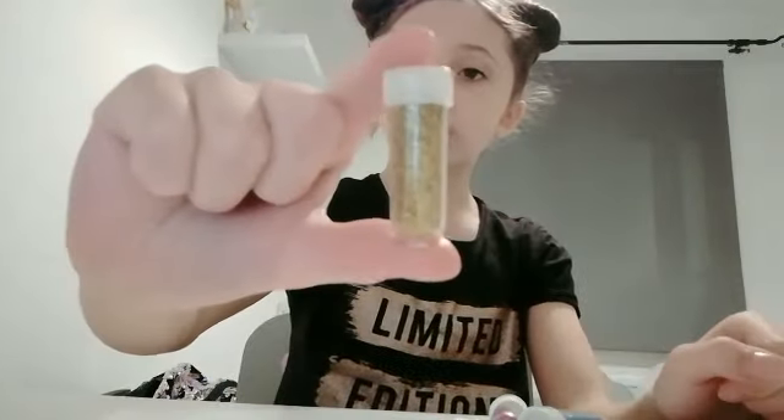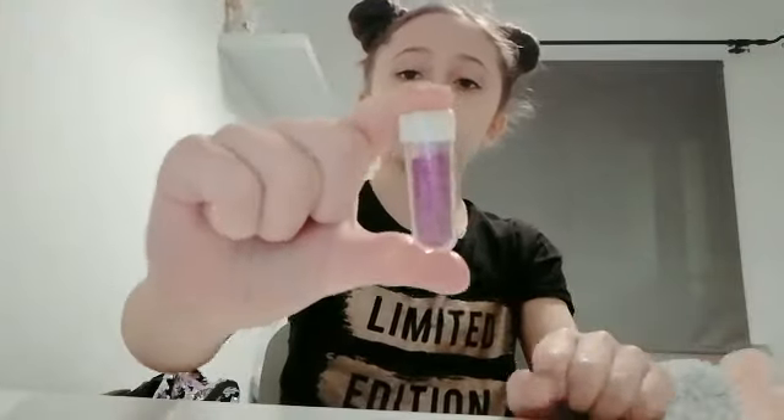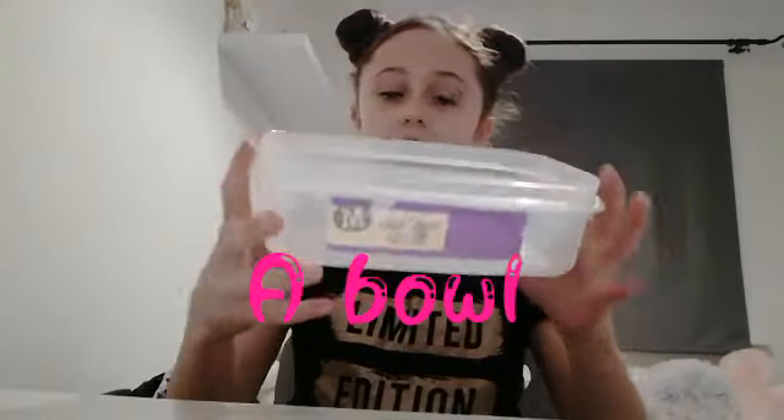You don't have to use the sequins, but you will need some glitter. I'm going to be using light blue, gold, green, dark blue, and pink slash purple. You'll also need your activator — I'm using borax, but you can use contact lens solution or any activator that works for you. You'll also need something to mix with; I have a lollipop stick and a container.